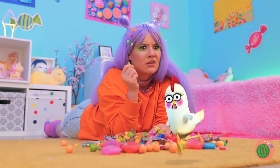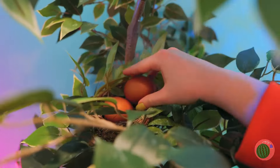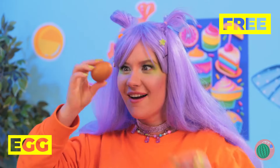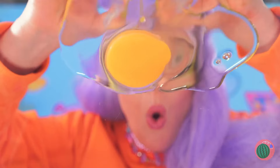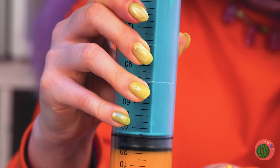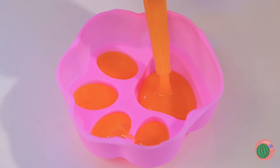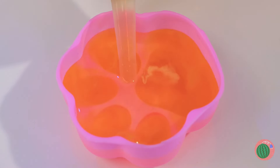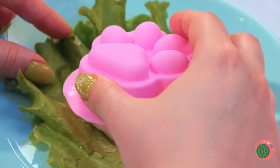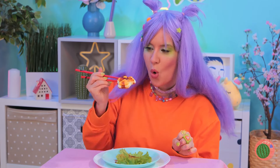Tired of the same old candy? Well, that looks interesting! An egg! Let's get cracking! Aw, I wanted a chocolate egg! Well, we can't live on candy alone! Let's put it in a mold and cook it up! Don't forget the sauce! And eat!